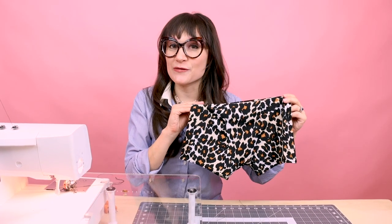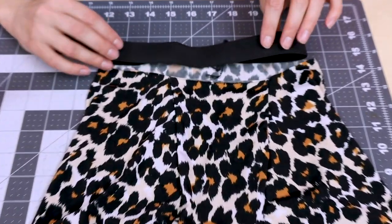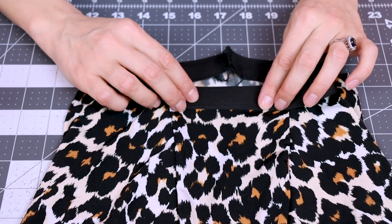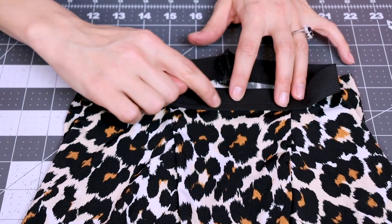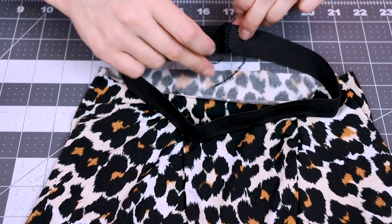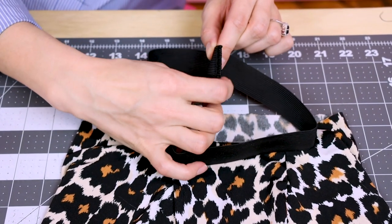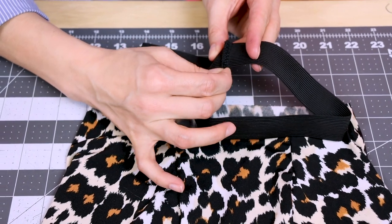Now that we have the cover stitch done on both leg openings, it's time to cover stitch on the elastic waistband. You want to make sure that the waistband is three-eighths of an inch over on the edge of your fabric so that way when we cover stitch it on, it's going to get caught on the other side. Make sure your seam is at center back, and when we're sewing center back down, make sure you have your long tails pulled down.